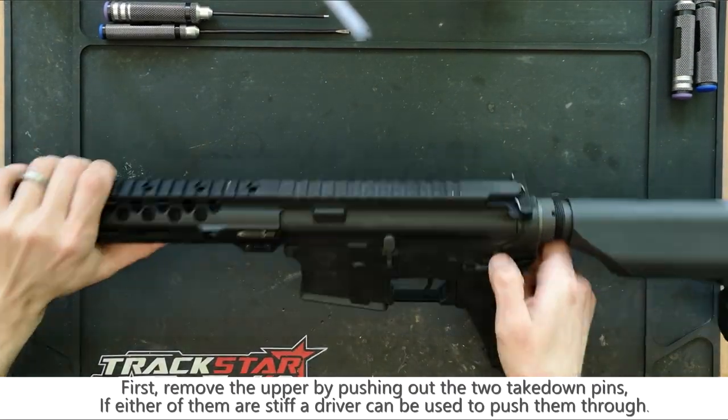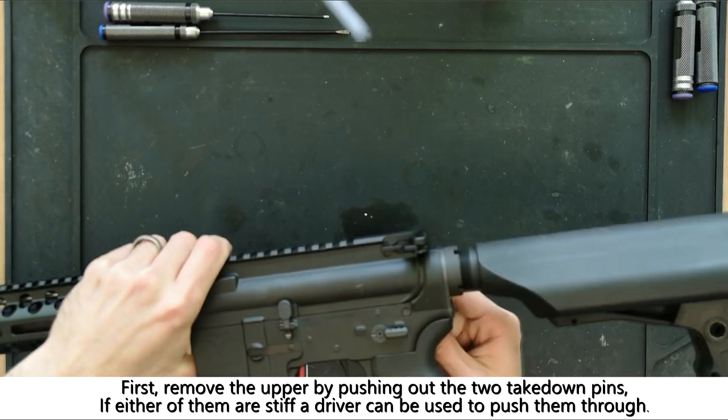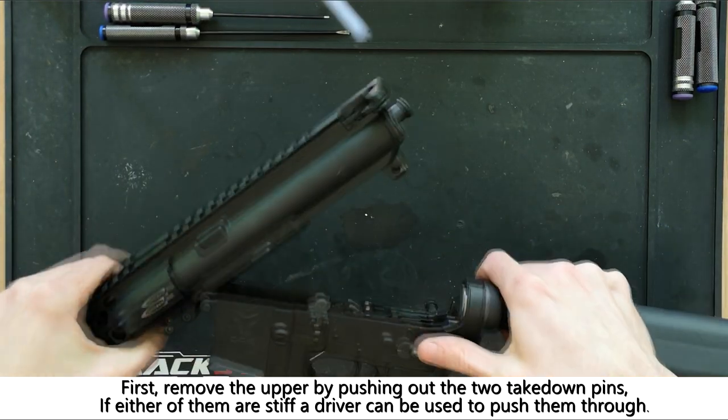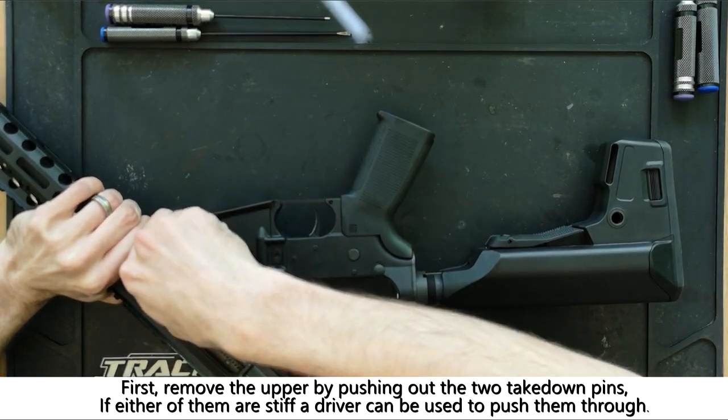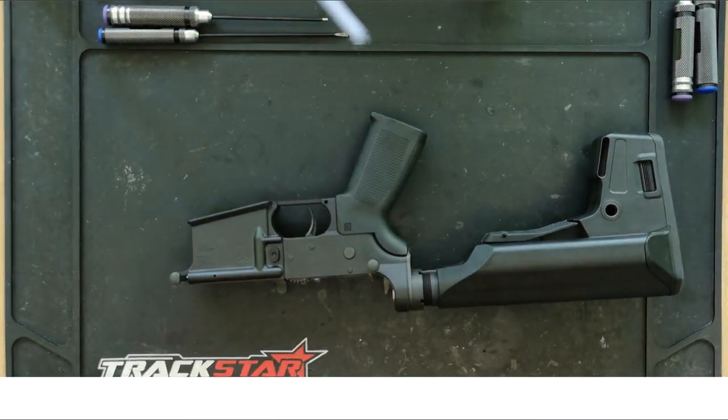First we're going to be removing the upper because we won't be needing it for this. You can do so by removing the two receiver pins and sliding it off of the top. If the pins are a little bit stiff you can use one of the drivers to push them through.